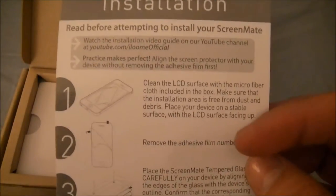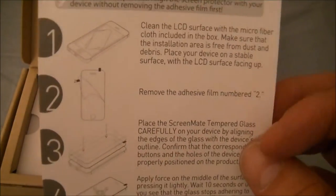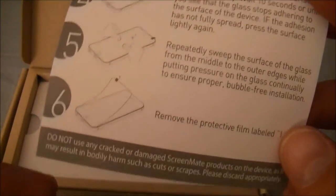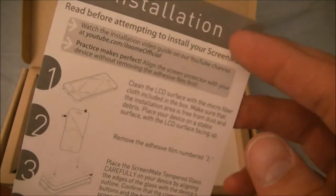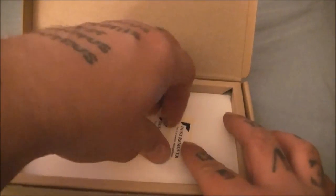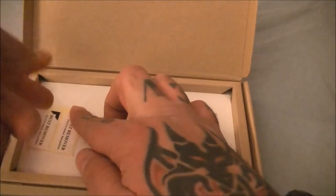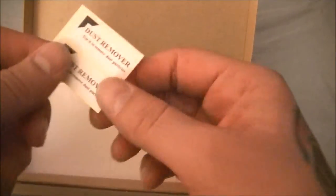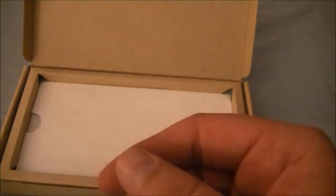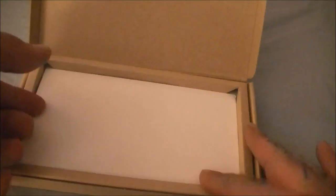Installation instructions — obviously you want to clean, remove the adhesive film, place it on there, apply a little bit of force, repeatedly sweep the surface, then remove the other protective film. Look at that — we've got a little cleaning cloth. Some dust remover, which is actually just some tape used to remove dust particles. And then we have the screen protector.